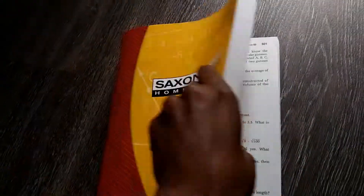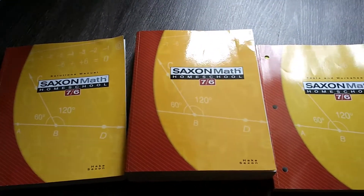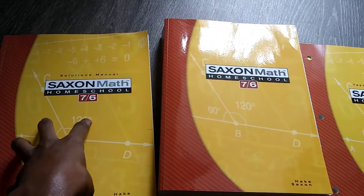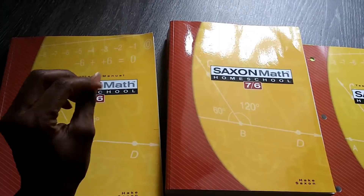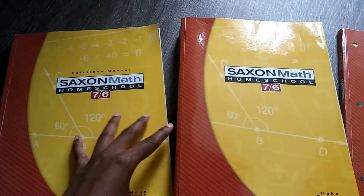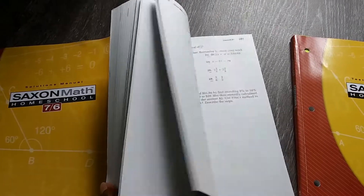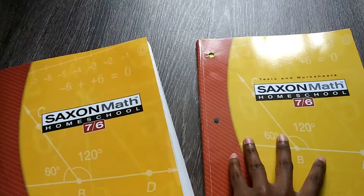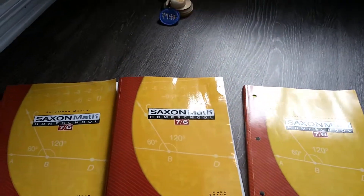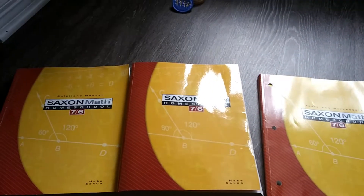So I just wanted to share that — book one, book two, book three. You can buy the solutions manual off Amazon, eBay, a thrift store, or a secondhand bookstore like Half Price Books. This main book you can buy used as long as it's not written in. Otherwise you may have to get it new, and the testing and worksheets book you'd want new or at least not written in. Let me know if you have any questions or want to see anything specific.